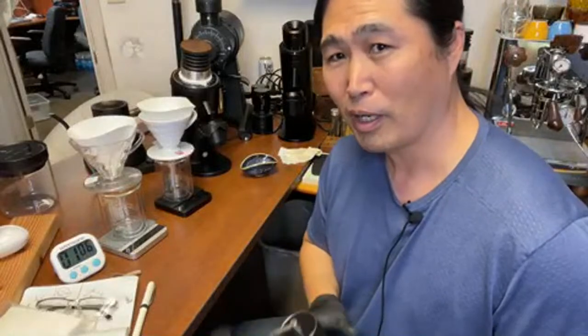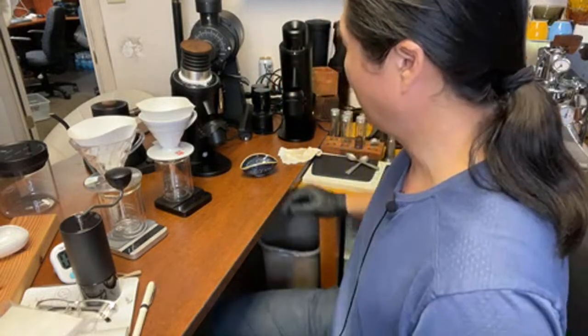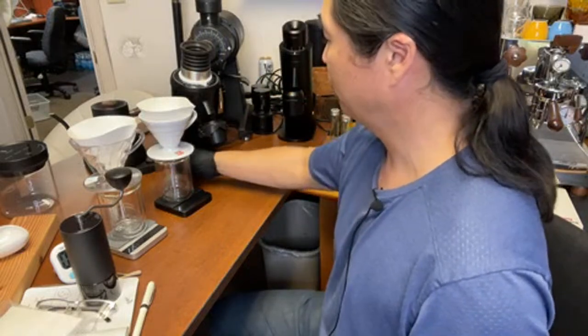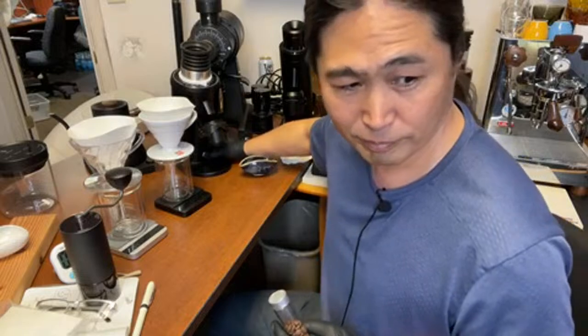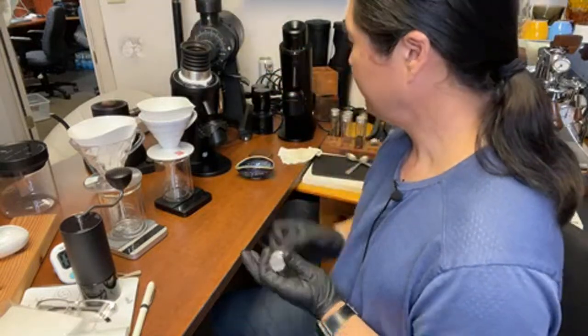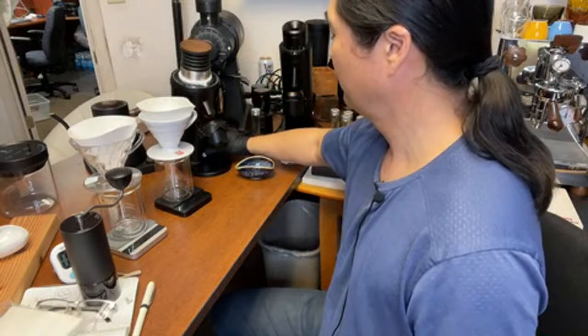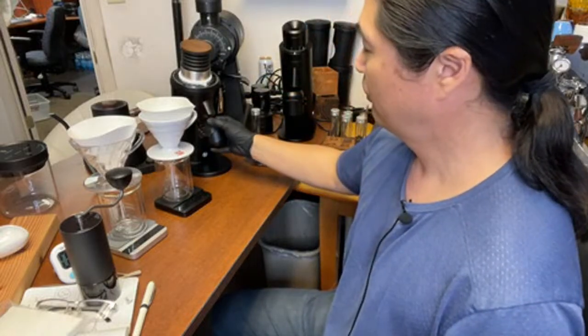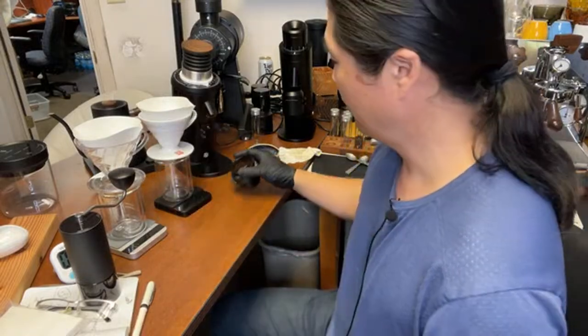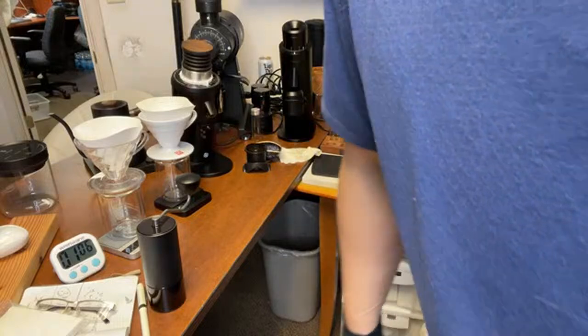Can you imagine if you're going to brew two or three cups every day on a hand grinder? Now we have the SSP MP here and the Commandante here. Let's brew some coffee!